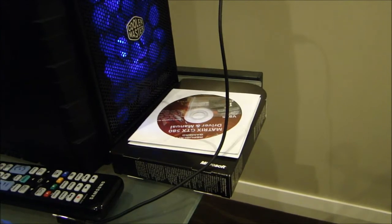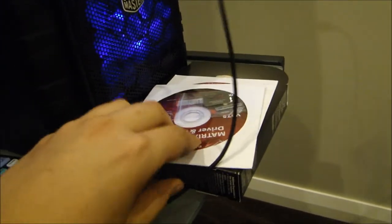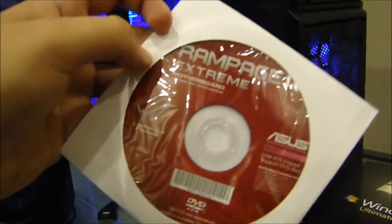The things you will need on the next step are: your driver's CD for your motherboard and your driver's CD for your graphics card. Thanks, bye.